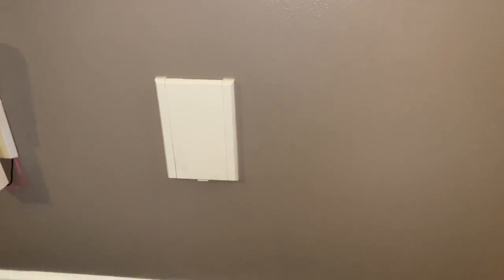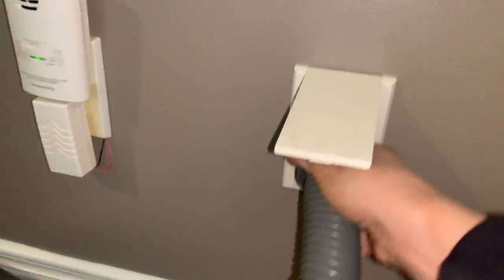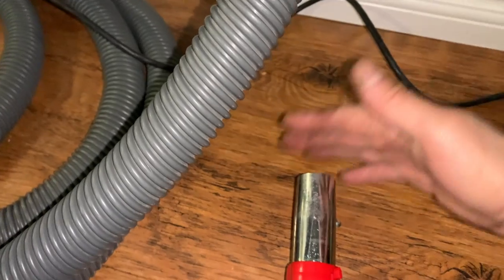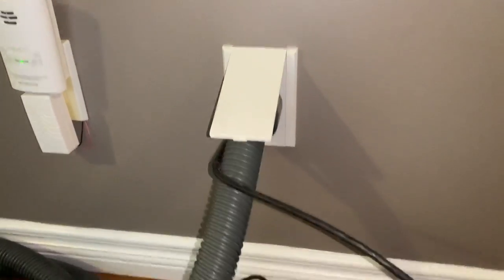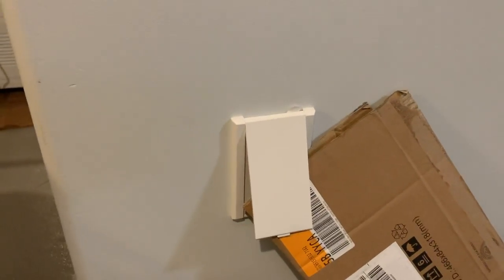If you have a central vacuuming system, you might run into a problem just like we did. The issue was that the suction was just not good anymore, as you can see when I turn it on. We learned how to troubleshoot and fix this without having to call somebody, because calling somebody costs a few hundred bucks. You can usually resolve this in a few simple steps, which we'll show you today. Step one is to check all the other outlets to make sure they haven't been left open.